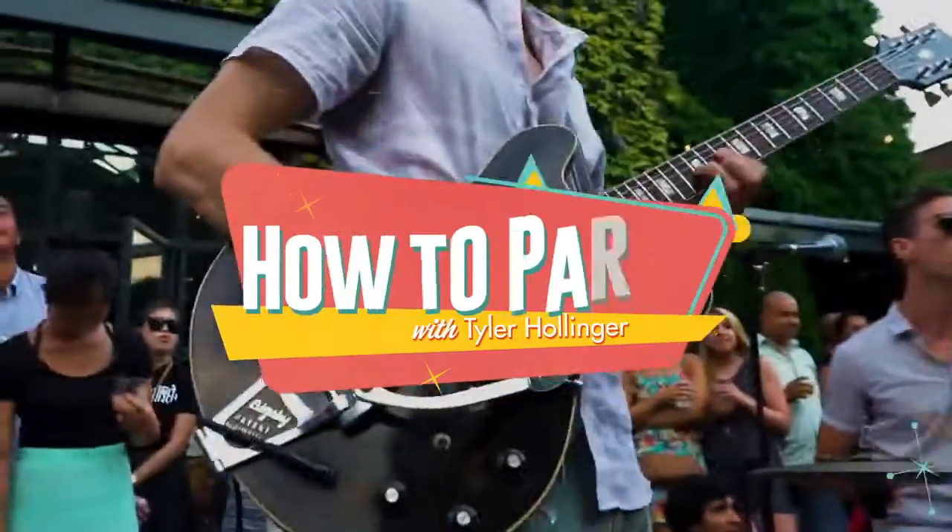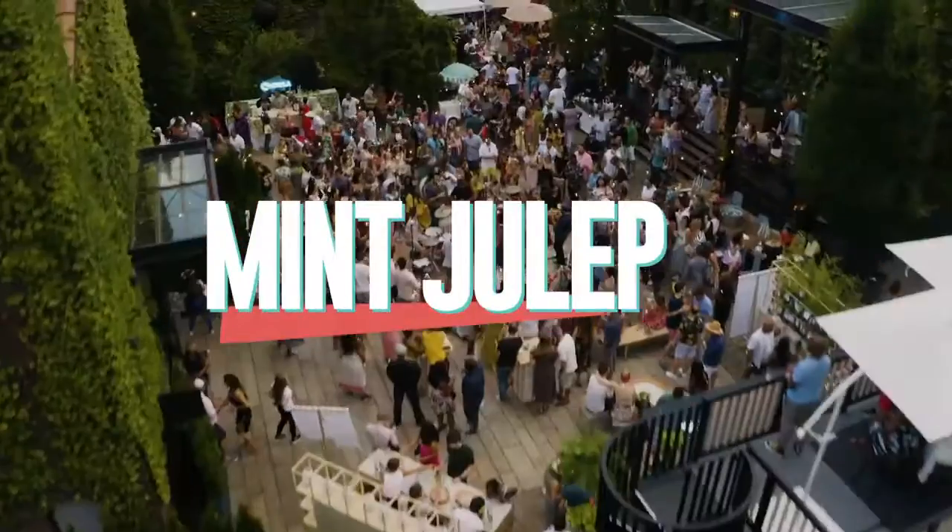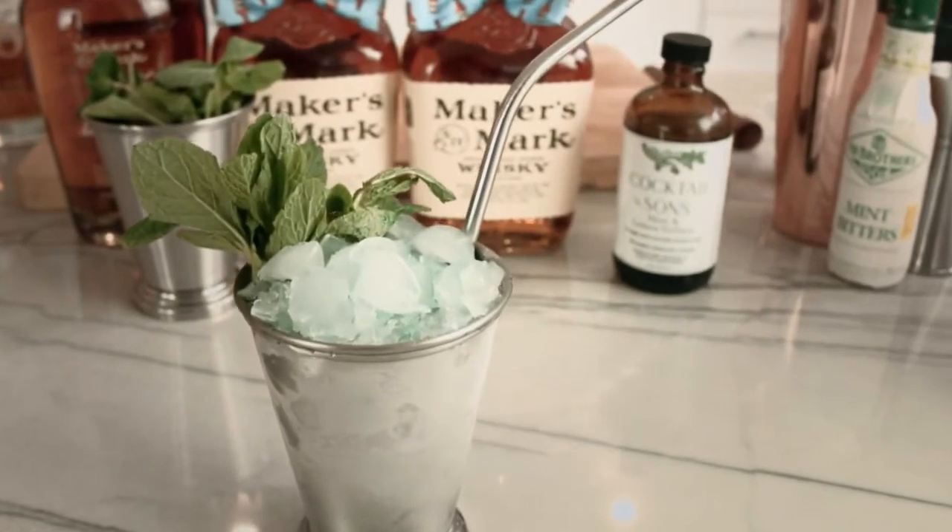Today on the show, we're gonna make an incredible Maker's Mark Mint Julep. Today on the show we got some Derby cocktails. Although the Kentucky Derby has been postponed sadly, we can still drink Mint Juleps.